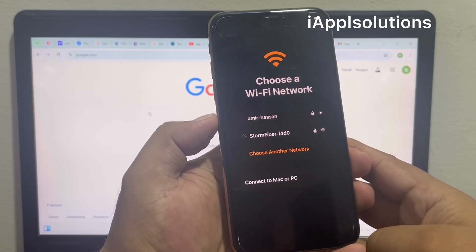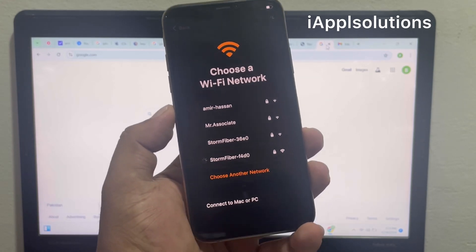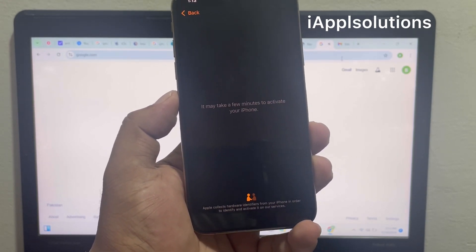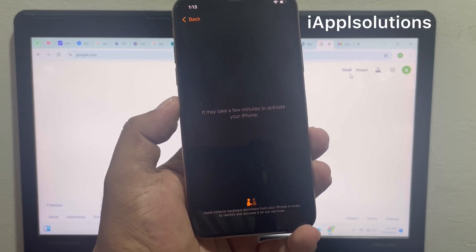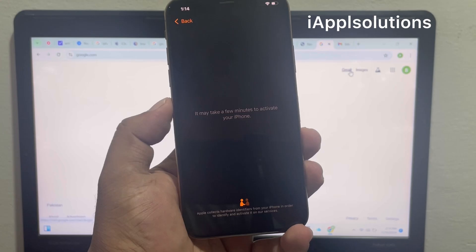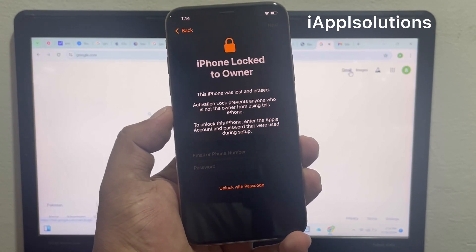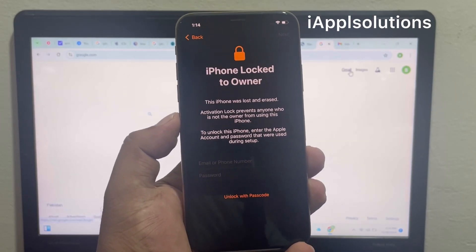Tap on Join to connect to the Wi-Fi network. When connected to the internet, the iPhone shows 'It may take a few minutes to activate your iPhone' — wait 5 to 10 seconds. When the iPhone shows 'iPhone is locked to owner,' I will tell you the complete solution for how to remove the activation lock.